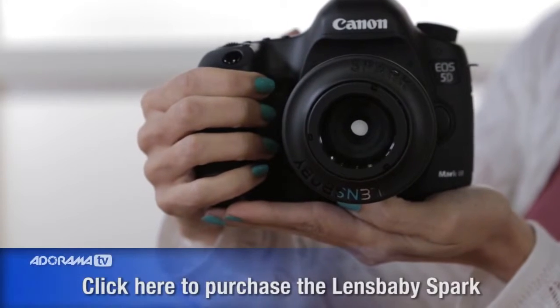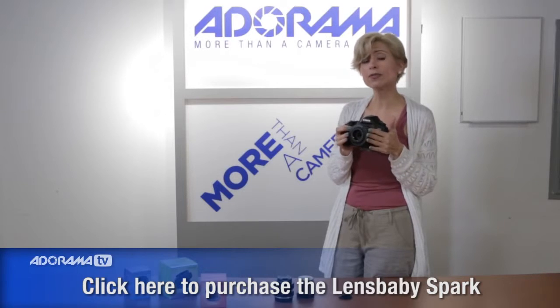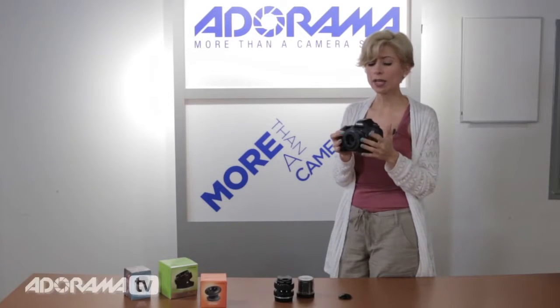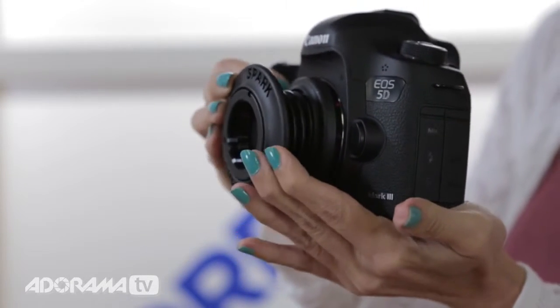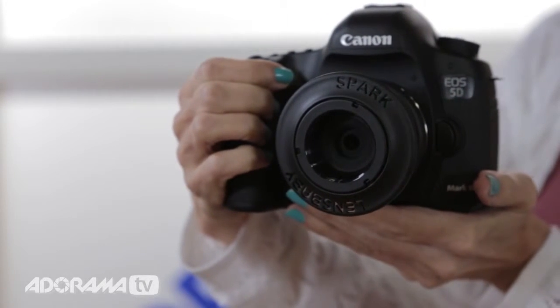Let's start with the Spark. This is the Spark — I have it on my 5D Mark III, and it does come for a Canon or a Nikon mount, so no worries Nikon users, you can get this too. The Spark is a fixed lens, it's a 5.6 aperture, and it's a 50mm lens. It's manual focus, and the way that you use it is simply put it on your camera, and then when you have your frame selected, you squeeze the lens or stretch it to put the sweet spot in focus — that one point on your frame that you really want in focus — and let the rest kind of blur out.